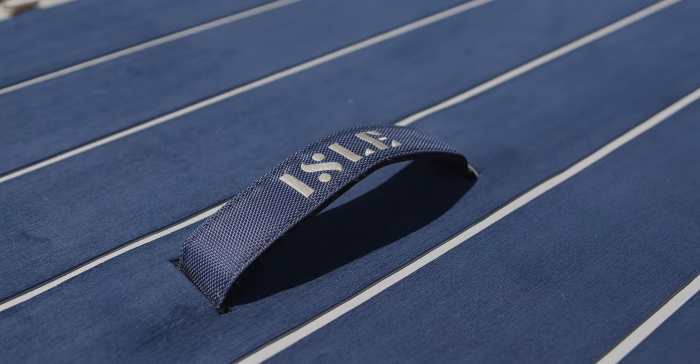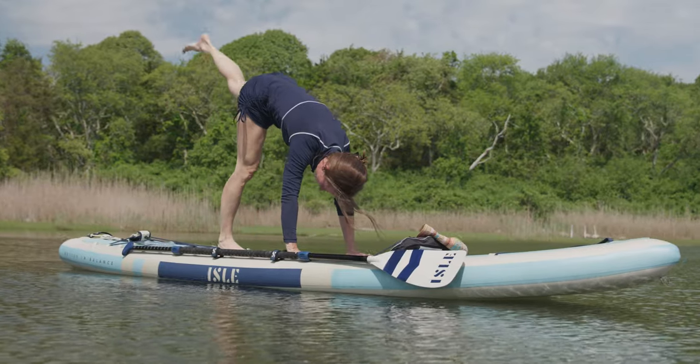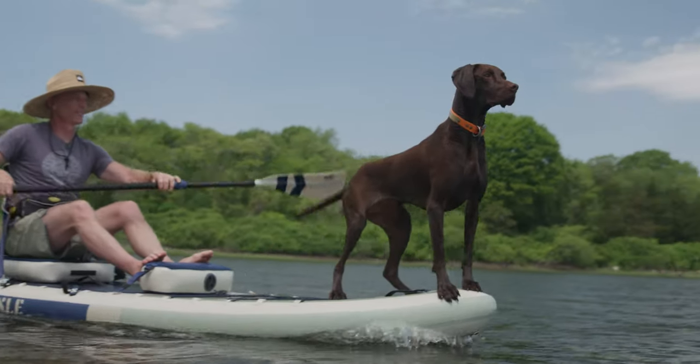A full coverage nose to tail soft and grippy traction pad opens up the entire deck for yoga, pets, kids, and just lounging around.